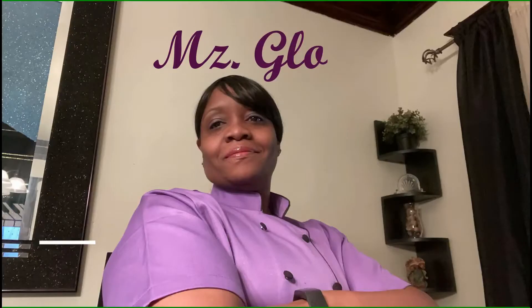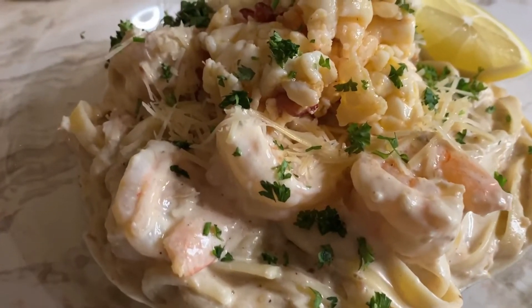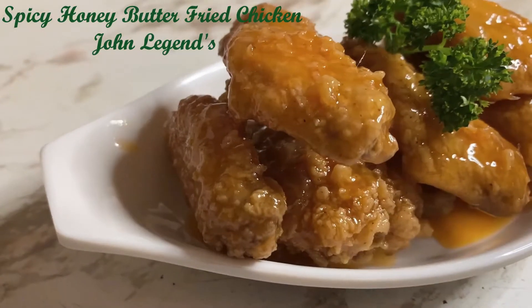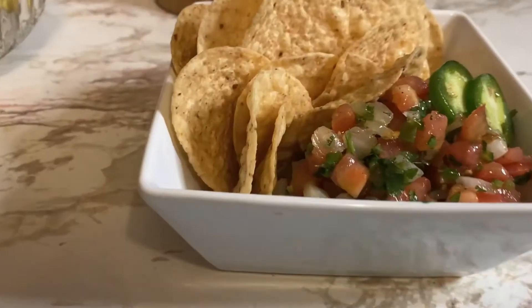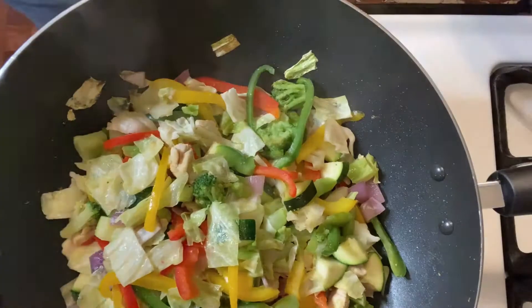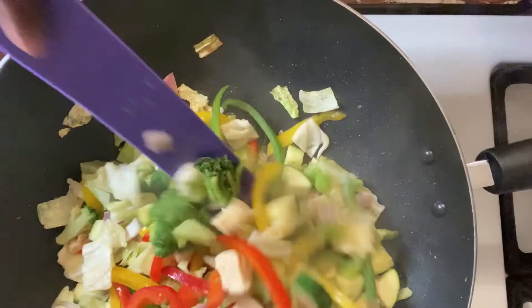Hey, hey, hey, welcome everybody to Ms. Glow's Kitchen, where there's sugar, spice, and everything nice, where we slice, dice, and entice, using everything we can, from peppers to allspice. What's up, my people? Y'all know what time it is? See y'all in the kitchen.